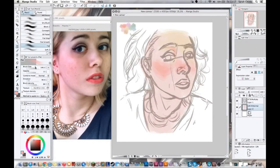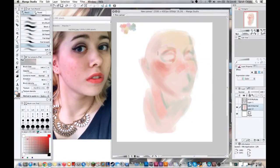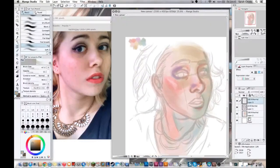Next I turn the sketch layer into a multiply layer, put it at the top, and then start laying down my main colours. Most of the colours I'm working with I tend to make a little palette in the top left or top right of the image, and that's what I pick from. You can colour pick from your reference or from previous artwork — that's absolutely fine. I'm personally trying to teach myself how to come up with colour palettes, so that's why I've done it this way.